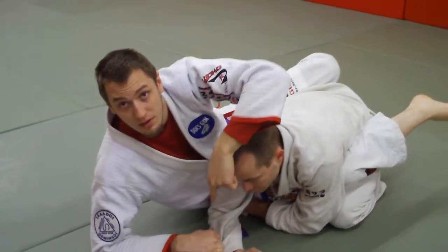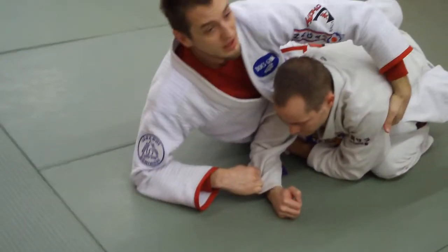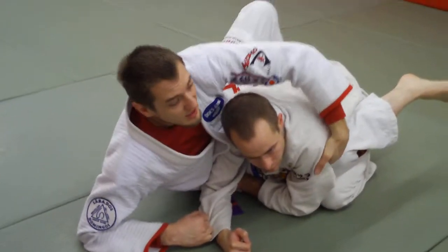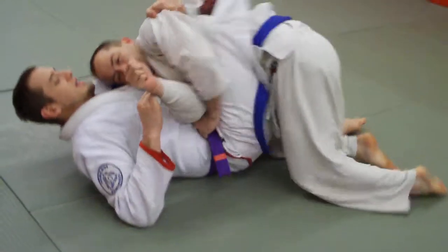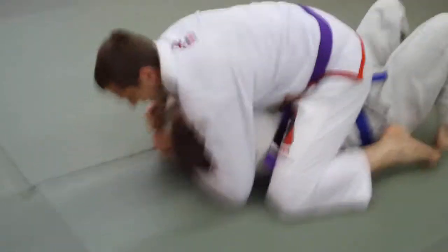Notice my hands above his. My elbow — I'm trapped by my elbow. I grab his armpit, not fabric. I grab the lat muscle, and I bring him to my head and then over.